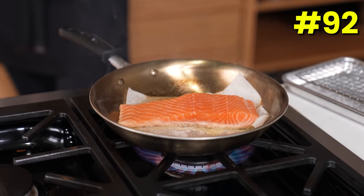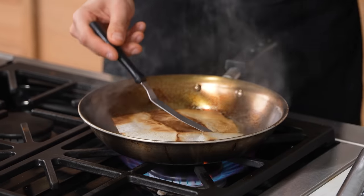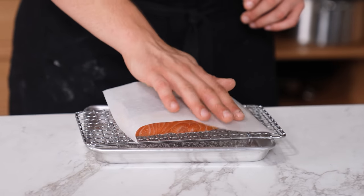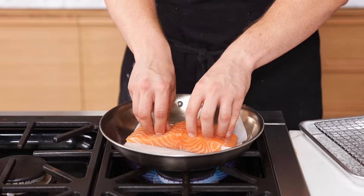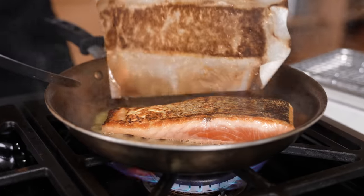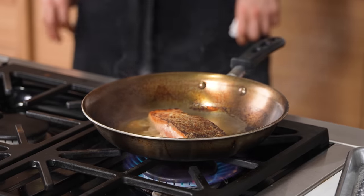Parchment paper crispy-skinned fish. For easy crispy-skinned fish, use a piece of parchment paper. Get a hot pan, season the fish normally, then leave the parchment on the skin of the fish. With a ripping hot pan, place your fish parchment side down. Cook until the skin is crispy, flip, remove the parchment paper, and let the fish cook the rest of the way through.